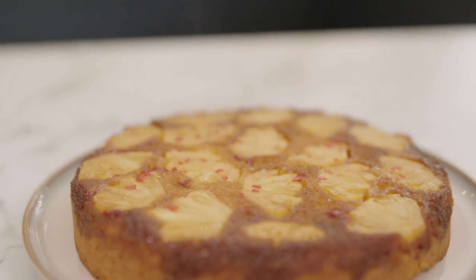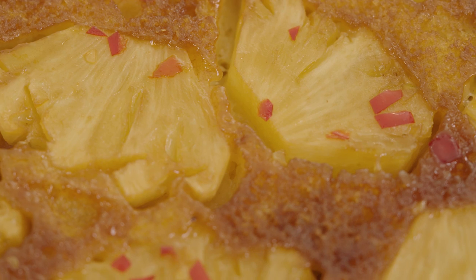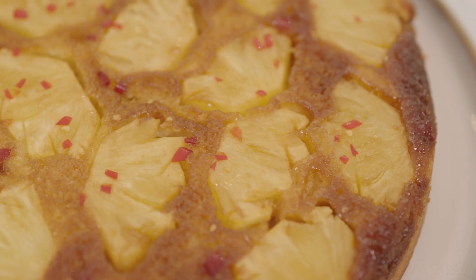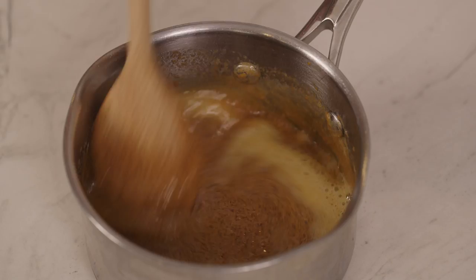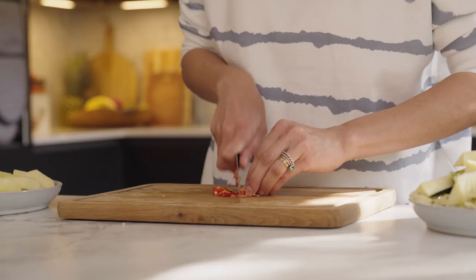Hi, I'm Chetna Makan and I am very happy to be back here on the Waitrose channel with a lovely treat for you — my pineapple upside down cake with a little twist. It's not the kind of cake I grew up with but when I discovered it I fell in love. It's got a bit of fruit, a bit of caramel and I'm adding a little bit of chilli. What's not to like?